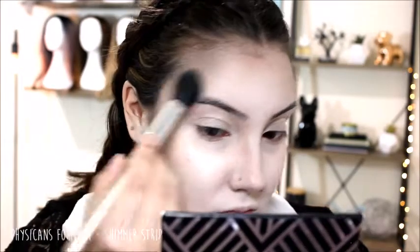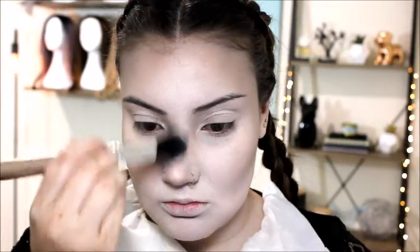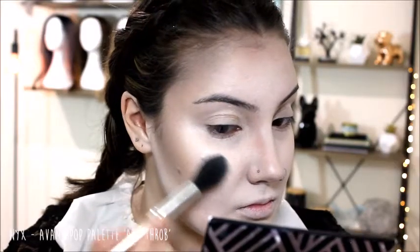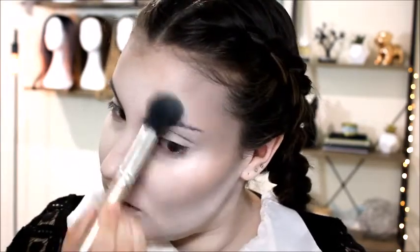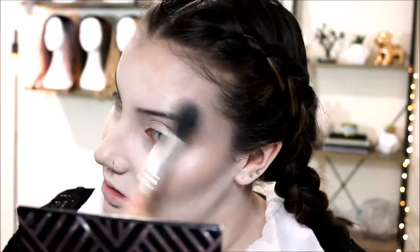Now I'm using my shimmer strip from Physicians Formula, taking just the white color to use as a highlight. Then I wanted a little bit more highlight, so I'm also using the white color from this NYX palette on the same spots.